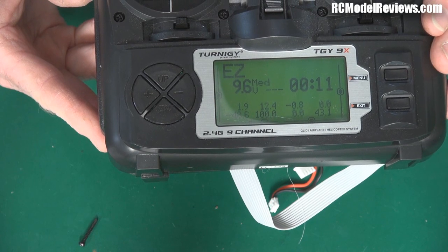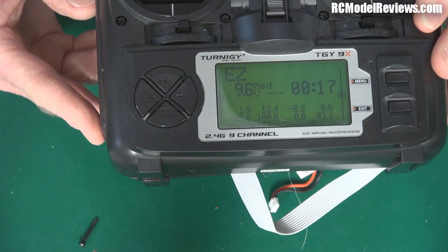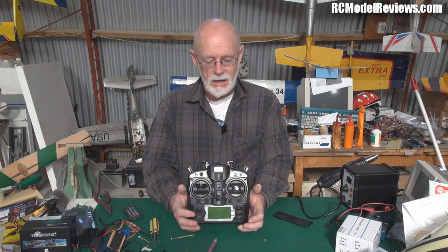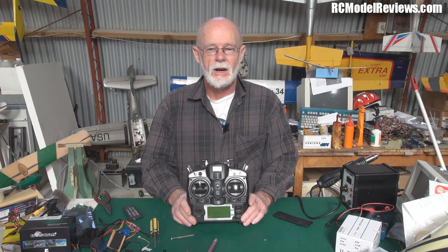We have fixed the radio just by changing those two little components after the battery was plugged in backwards - that's how simple it can be sometimes. It does help to have the right tools, which is why we've got the hot air reflow station. The radio did have LED backlighting but it doesn't work anymore - it's a separate little heat-shrunk board that was no doubt also damaged. The guy who sent this can get a new backlight and stick it in - they're not expensive. If you've got a fifty-dollar radio it's worth spending ten or fifteen minutes to fix it.